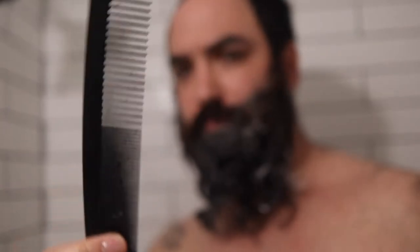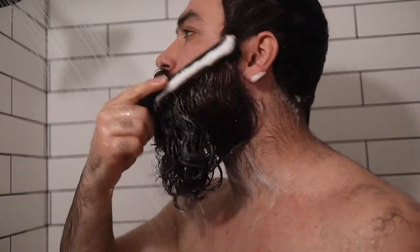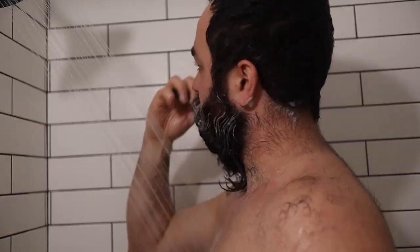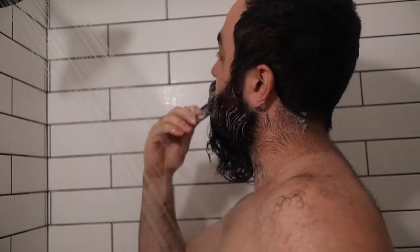I'll grab my comb — today I'm using Chicago Combs because these things are literally amazing and rust proof — and I'm going to rake it through my beard gently to scrape up the skin underneath the beard hairs to remove and exfoliate some of those skin cells. This is also going to help bring blood to the surface of my skin, helping my beard and skin health in general.